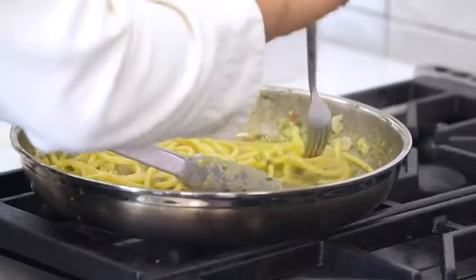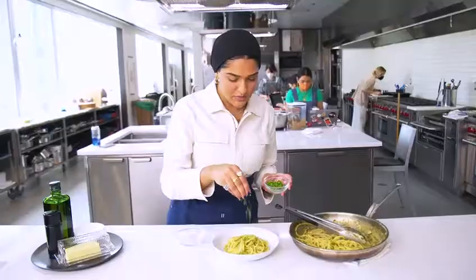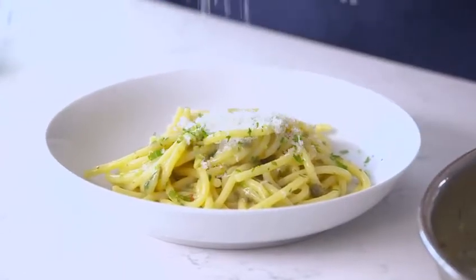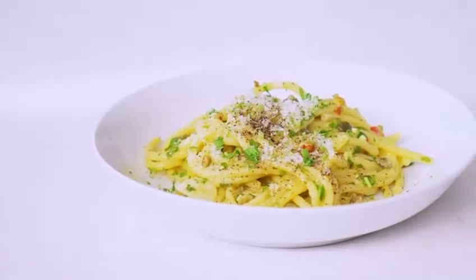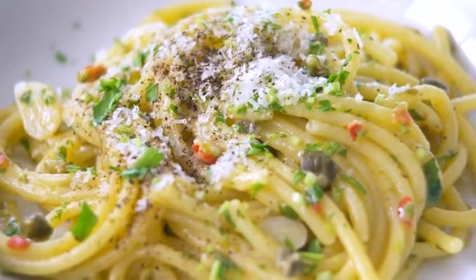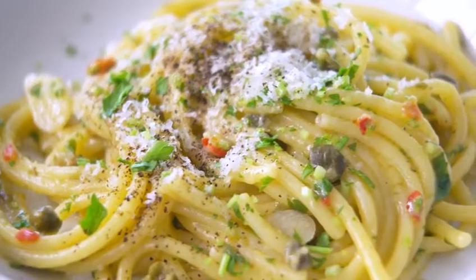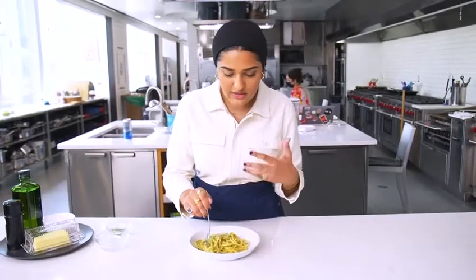I'm going to taste it to make sure it's fully cooked through. I'm going to finish it with a little bit more fresh parsley, some parm, and my freebie ingredient — black pepper. It's done. It's ready. It looks so cute. You can definitely taste the capers. It's nice and spicy from the Calabrian chili paste. The garlic gives it some nice depth and the parm amps up the saltiness and gives it that creamy texture. I love pasta and this is my favorite way to make it when I'm feeling lazy but I still want a lot of flavor.